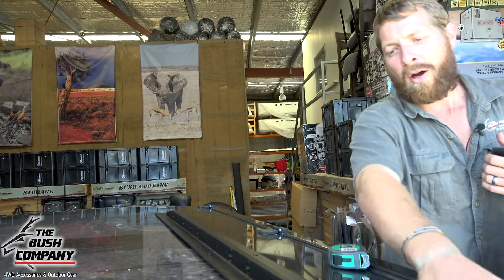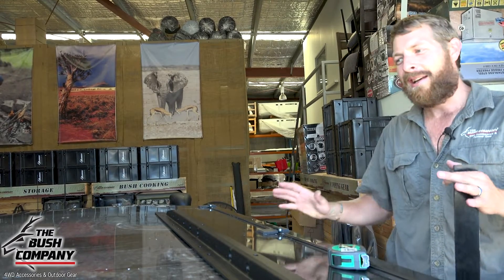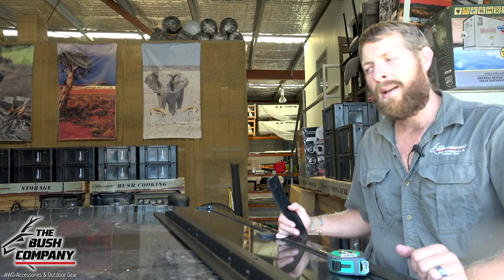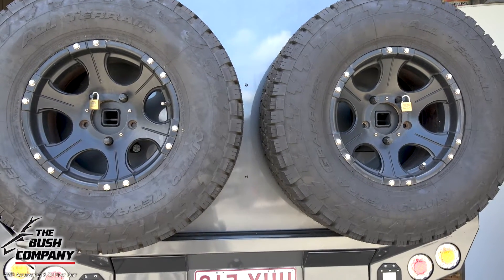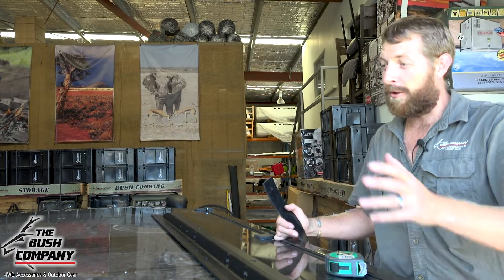I've marked it up where I want it. The customer's requirement is to enter the tent from the rear but have the tent as far forward as possible. We've got two big spare wheels on the back, so we want to get the ladder up to just miss those spare wheels but still allow entry into the tent.